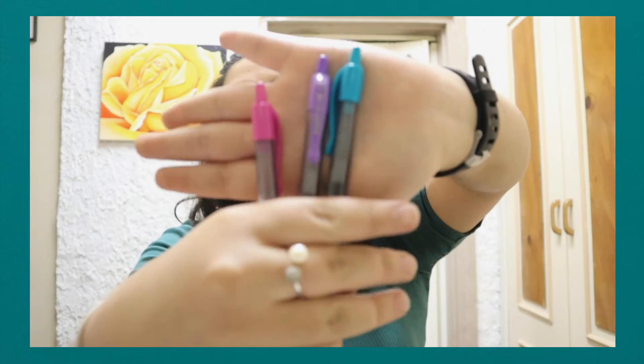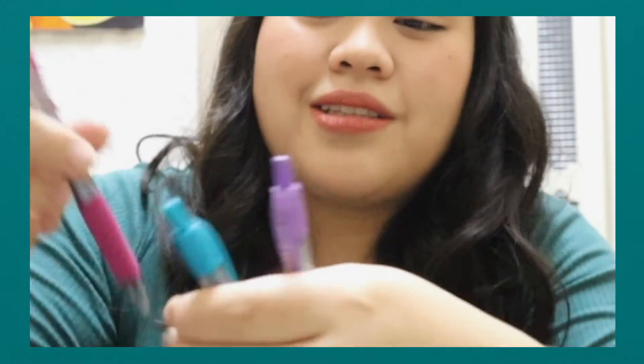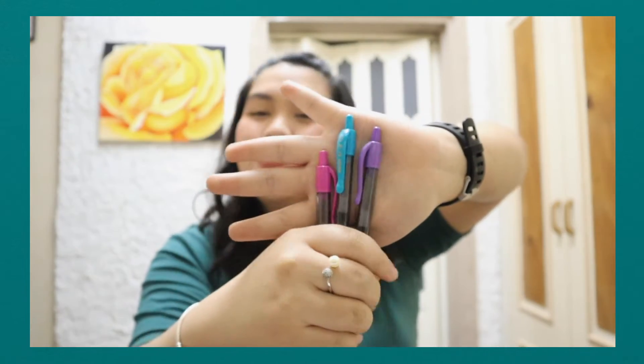Speaking of colored pencils — I don't have a full set, but these three colors are super, super, super essential for histology. It will make your life so much easier, I swear. Just these three: pink, blue, and purple. Promise, just these three, guys.